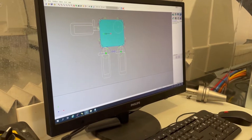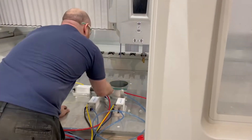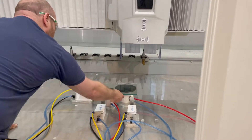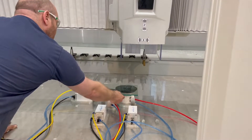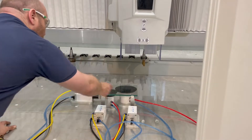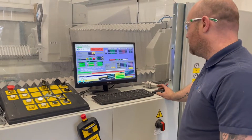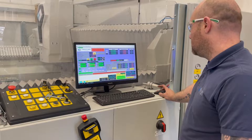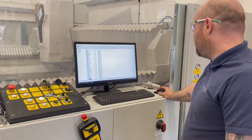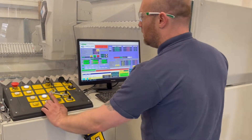Now we will put the glass on and start running. We'll load the working cycle, activate program, bring in our program that we've saved. We're going to start our cycle — press start.